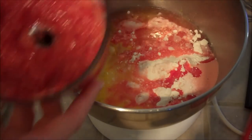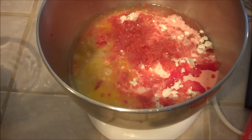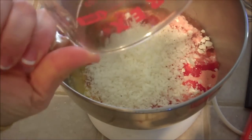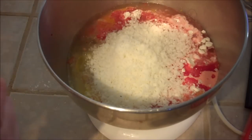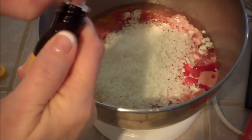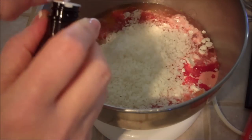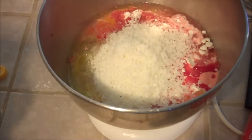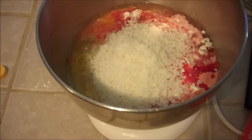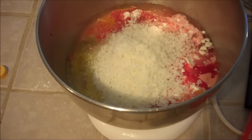Then you add a half cup of pureed strawberries and one cup of coconut — I put it in a food processor so it gets really fine coconut shavings. And one teaspoon of coconut extract. You blend it all up in the mixer and put it into cupcake tins, and bake at 350 degrees for about 18 to 22 minutes, just depending on your oven and whether it runs hotter or not.